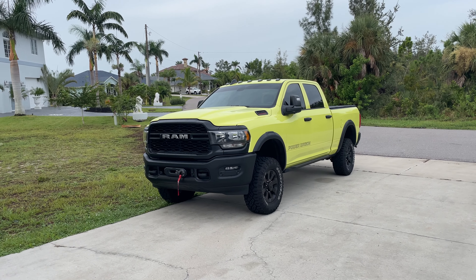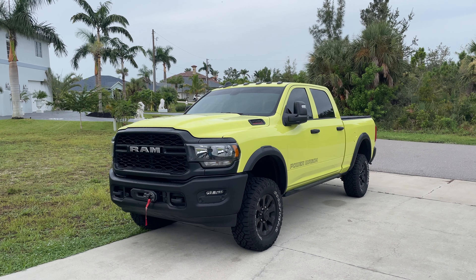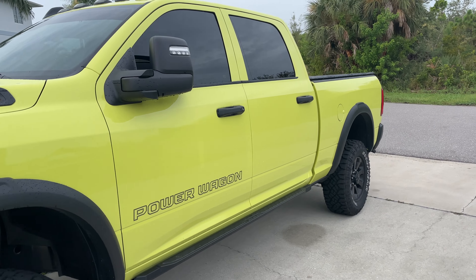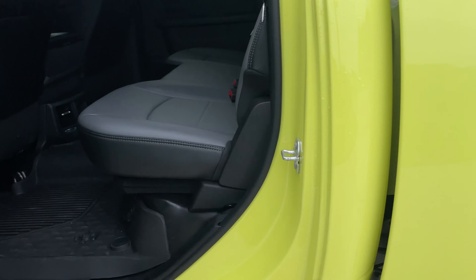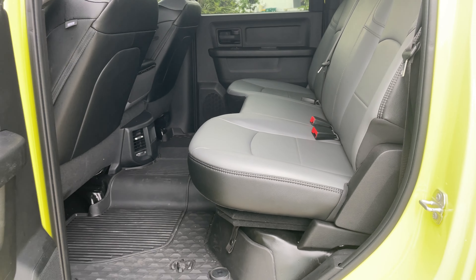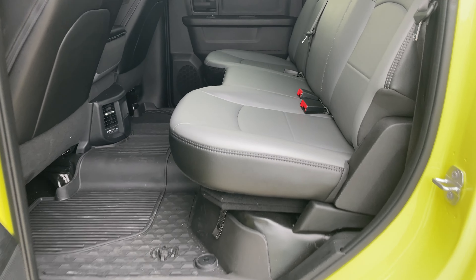This is a 2023 Tradesman with the Power Wagon package, but any Tradesman will be exactly the same as far as the rear seat is involved. I just want to go over a quick video of where I added a load floor into the Tradesman, which unfortunately is no longer an option on the Tradesman. I went on eBay and found somebody selling one relatively cheap — I paid about 200 bucks for the whole setup, including free shipping, versus about $500 or more from the dealer.